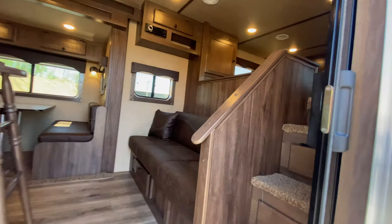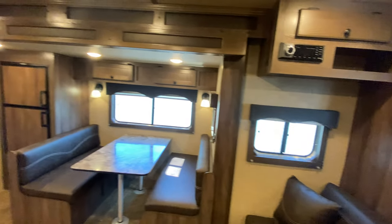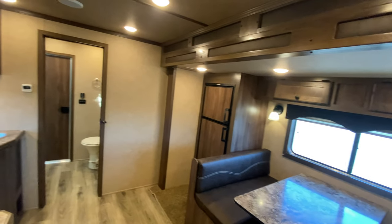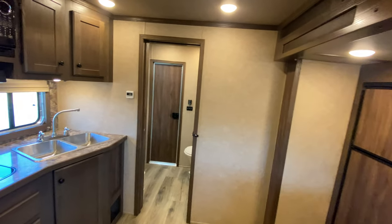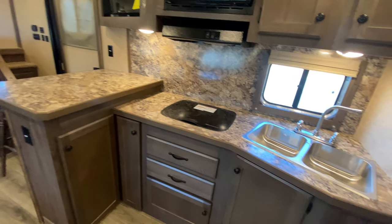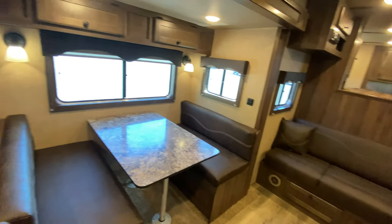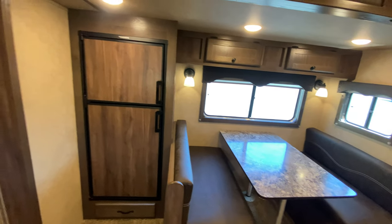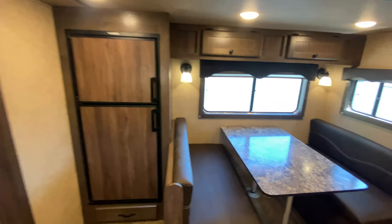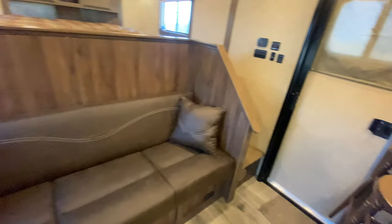This is definitely a popular floor plan for us. We can do lots of different floor plans in the toy haulers as well, but this is our popular Charger 15-foot living quarters with sofa, riser wall dinette, and fridge in a slide-out floor plan. This one has a nine-foot slide out — you can also do it with a six-foot slide out.